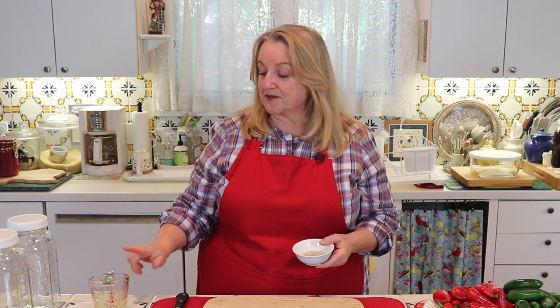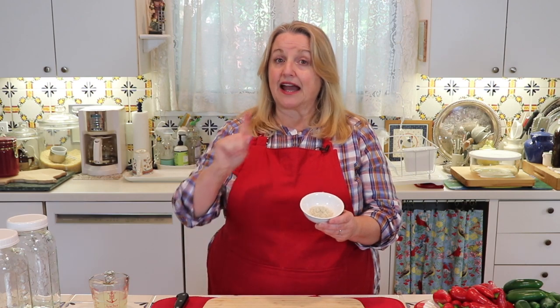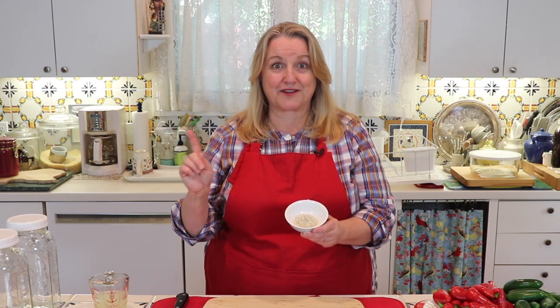We're going to put a quarter cup of whey into each jar, and one tablespoon of coarse ground Celtic sea salt into each jar. If you're using a fine ground sea salt, you'll need a half a tablespoon. However, if you decide not to use whey, then you're going to want two tablespoons of the coarse ground sea salt, or one tablespoon of the fine ground sea salt.